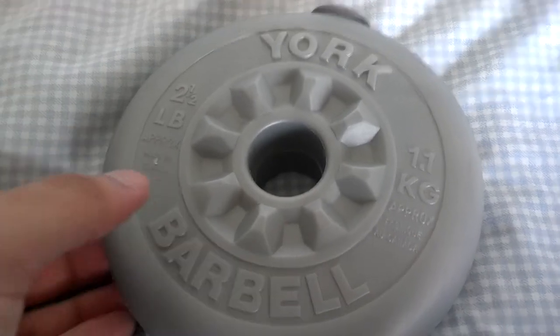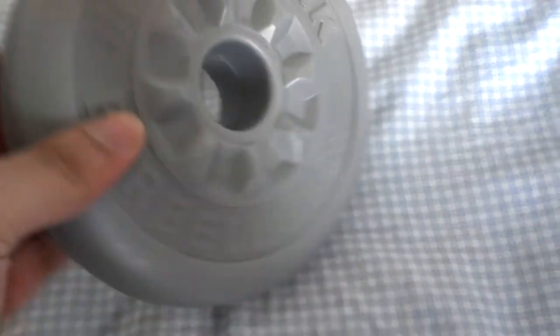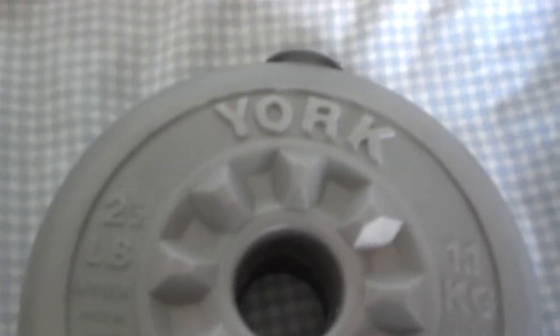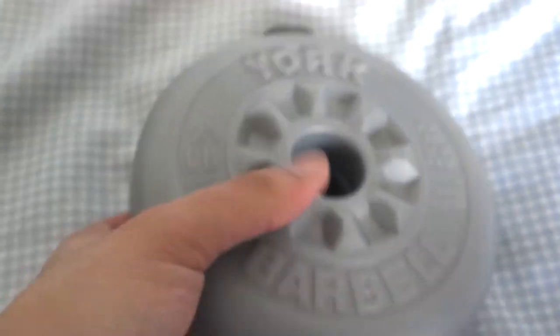Hello, today we have the 1.1kg barbell weight from York in England, as you can see. If you are prepared to use other measurements, this is a two and a half pound barbell. As you can see, it is sturdy plastic construction.